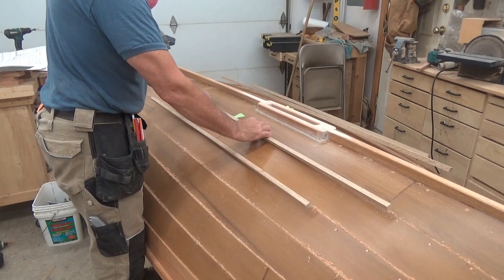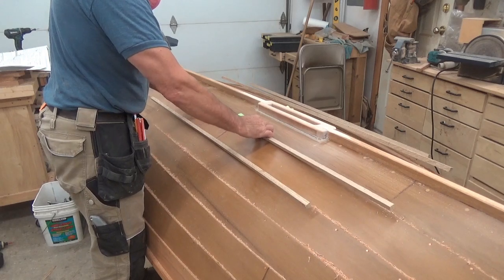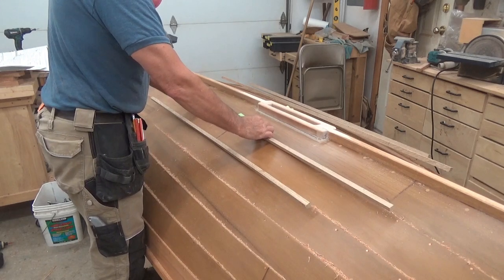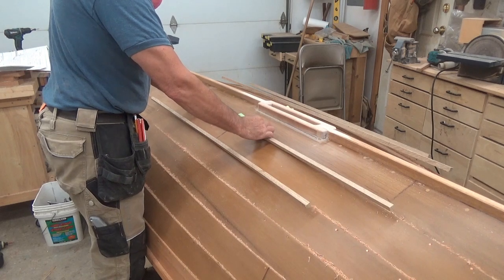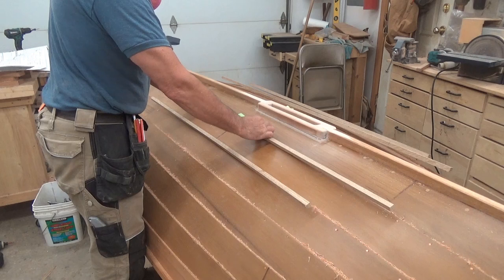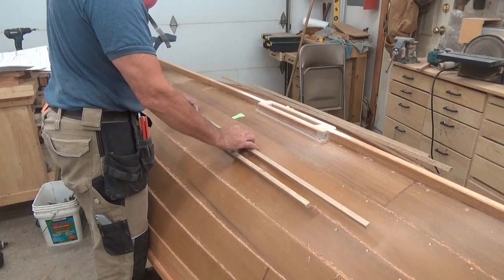But with the traditional build, I don't really want to be gluing these down to the actual planking. One, it would be simpler and faster, but maybe at some time it needs to come off and get replaced.